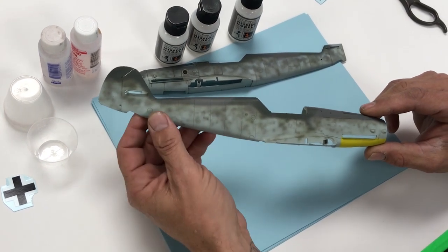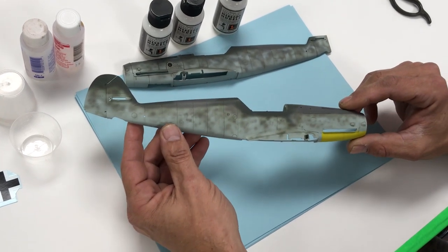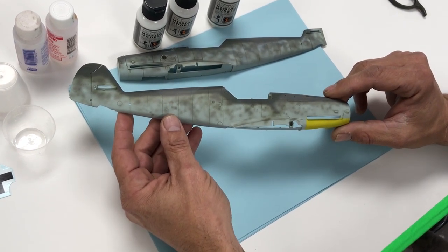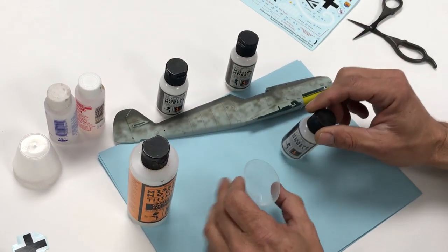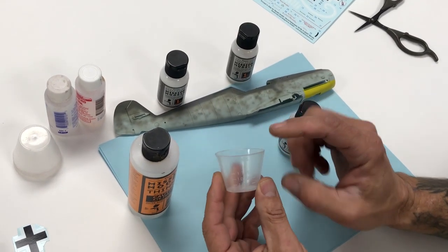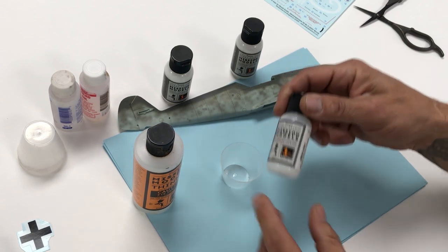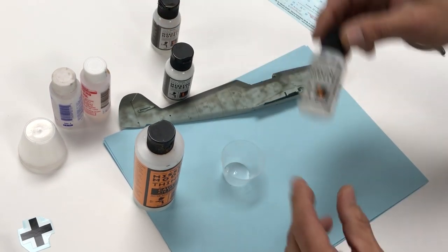In theory we don't even have to add a clear coat — we can decal right onto this — but we're going to clear it anyway and show you the process. The next step is mixing the clear coat. The first step, as we like to do, is to use an epoxy mixing cup — this is one ounce, or 30 milliliters, same thing depending on where you live.